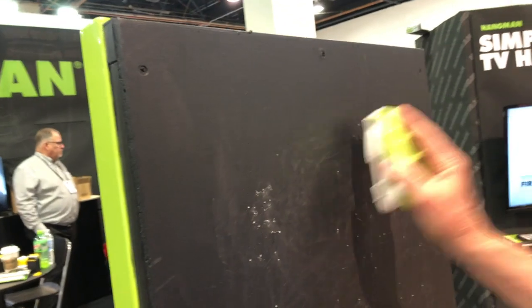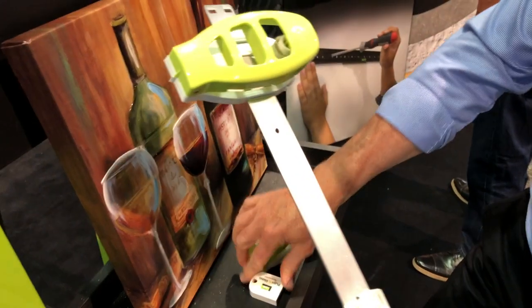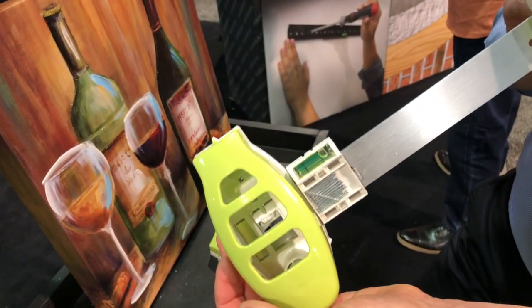Same thing — walk up to the wall, half a second later, walk away and hang it. Just that quick and simple. Then you simply slide the cap back on, so for anything that requires two nails you're ready to go, just as quick as that. Push and Hang is just that simple.